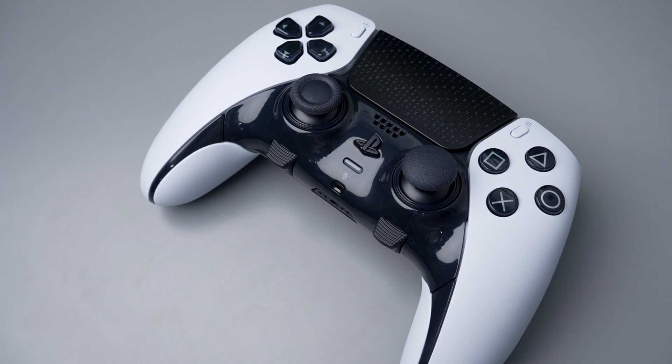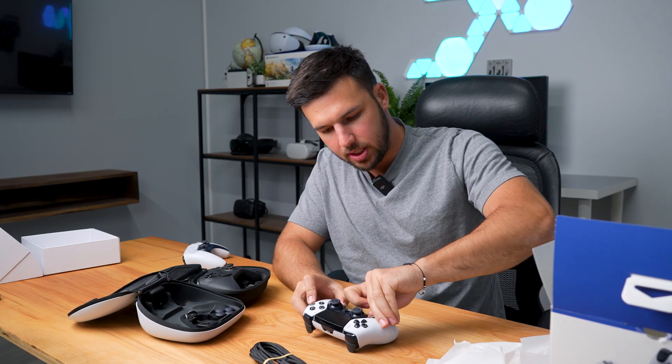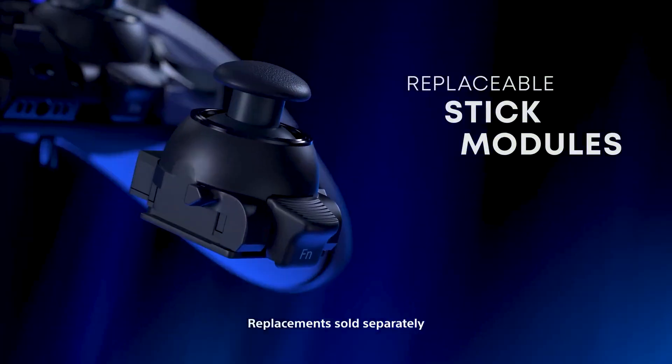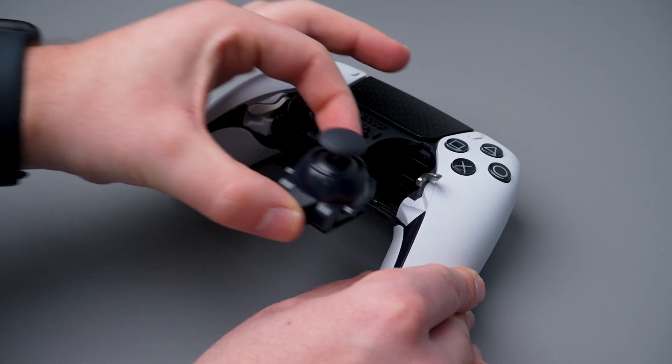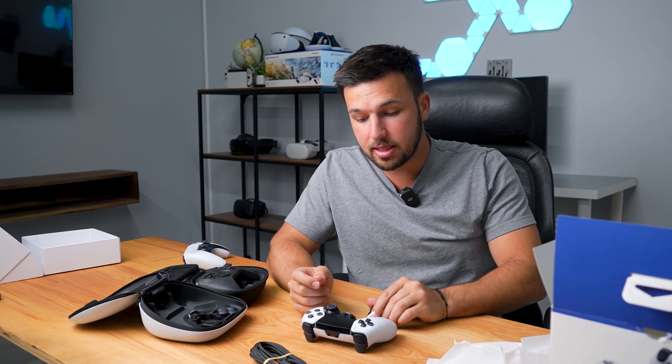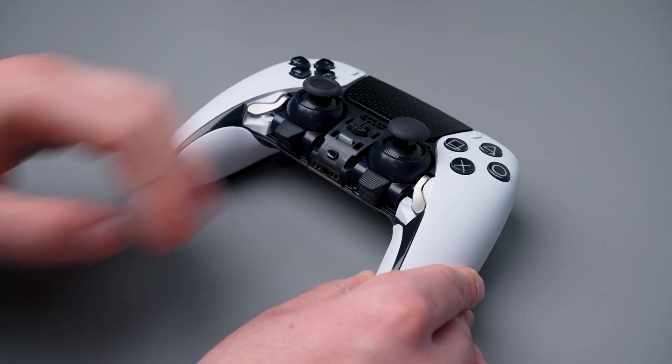I actually don't like how this is glossy on the faceplate, but I believe you can replace this glossy front. You can also take these thumbsticks off with the little levers here. Say goodbye to stick drift — you can swap out your entire joystick module and you don't have to worry about your sticks ever breaking, which is the most common problem with controllers. You can just easily swap out these modules and you're good to go.